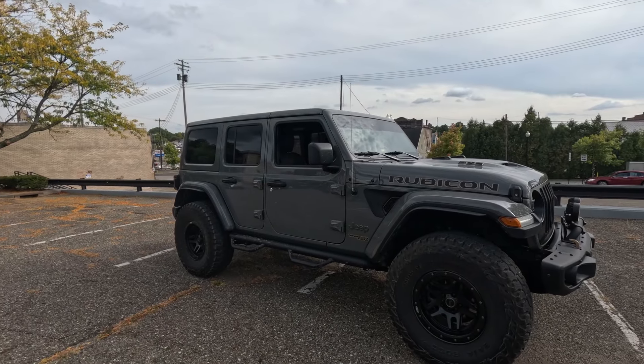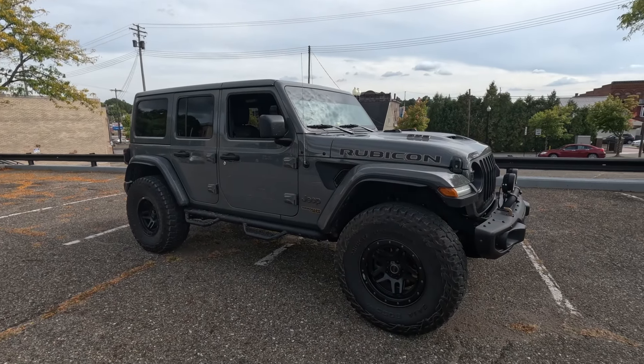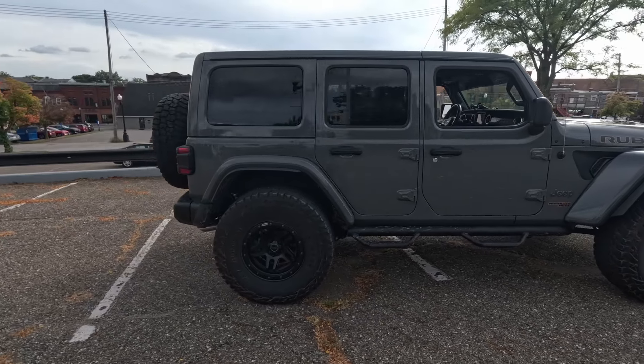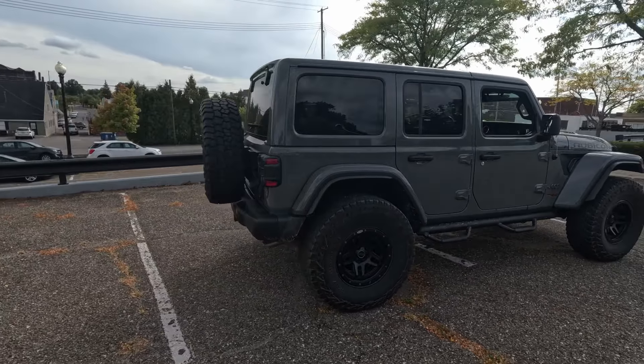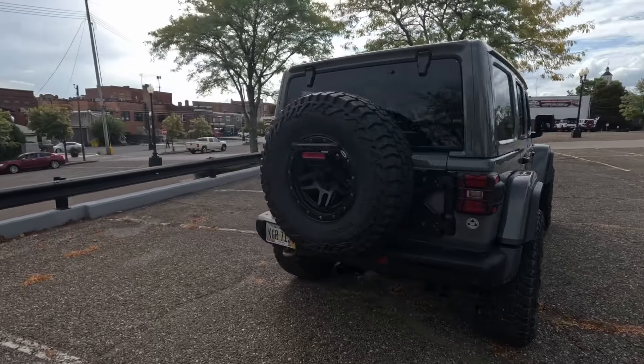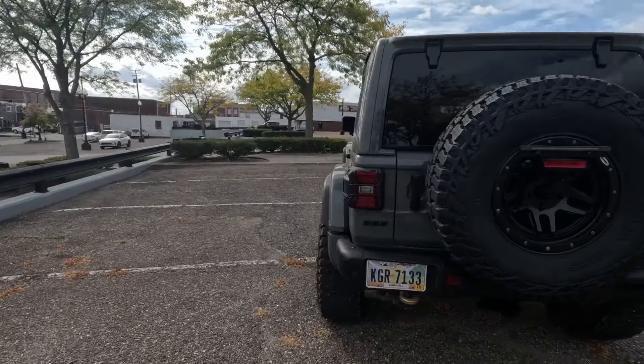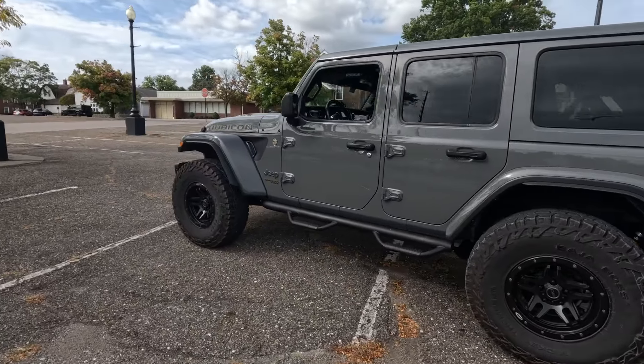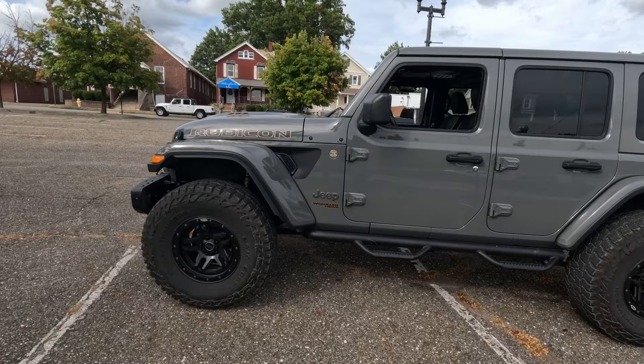Hey, Edleyman Upfit here and today we've got a 392 coming into the shop. Here it is — it's a 392 Wrangler Rubicon, as all 392s are. It's here and it's going to get a three and a half inch Rock Crawler lift with some Falcon 3.3 shocks and a Steer Smarts steering brace.